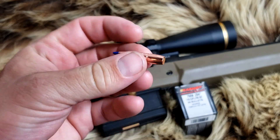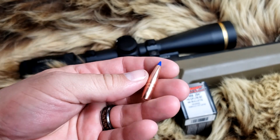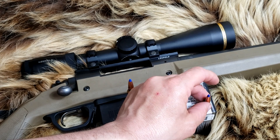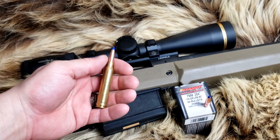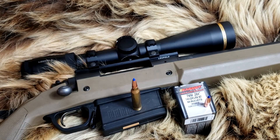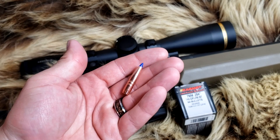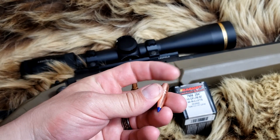We did two loadings of this: one with IMR 4831, which wasn't listed in the manual I had but was in another manual — I went with what I thought it could do but didn't have great accuracy results, two touching at 100 yards and then one way off. Looking at other powders, we got three-quarter inch accuracy in two different groups out of Reloader 22, which I thought was pretty decent, even though it's not that 0.3 MOA I got with the 120 grain TTSX. I think this is going to be a better performer on long-range game here in Alaska.